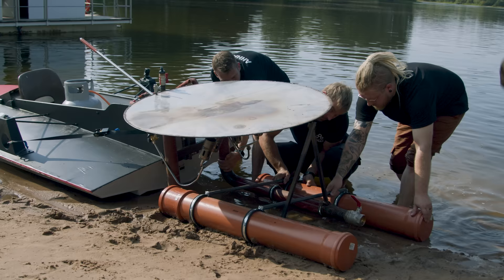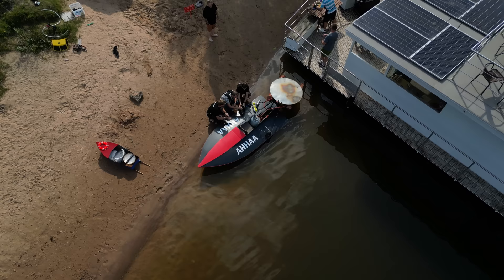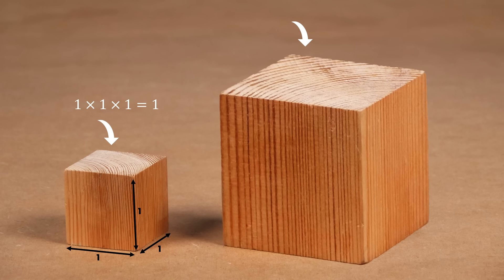Why does the speed of the larger boat not scale up? This boat is about 20 times longer than the toy boat, but it's not 20 times faster — it's no faster at all, in fact. I think that's because of something called the square-cube law. The square-cube law relates to what happens when you scale things up — like what happens when you take an object and double it in size. This cube is double the length of this cube, but also double the width and double the height. So what happens to the volume? This cube has a volume of 1×1×1=1. This cube has a volume of 2×2×2=8. So the volume has gone up by a factor of 8.